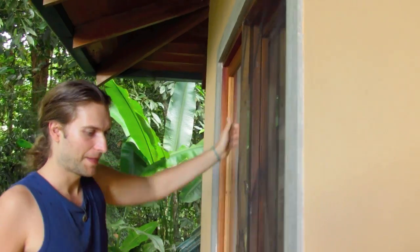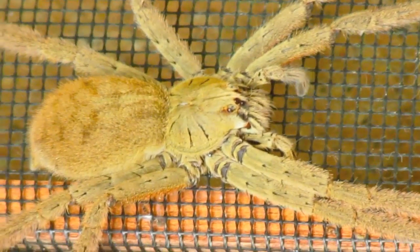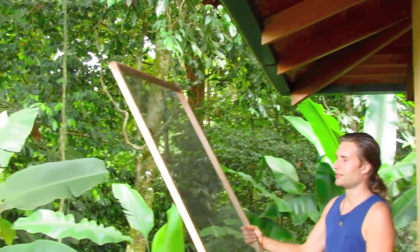So the spider can escape now. I take off the mosquito screen and then the spider will move. Can you see how fast it is? Now I try to bring it back into the jungle.